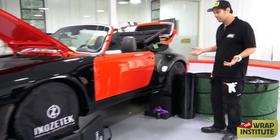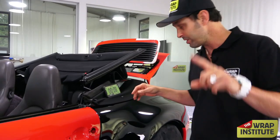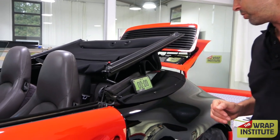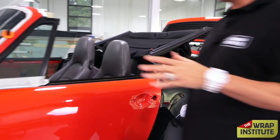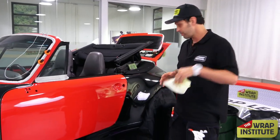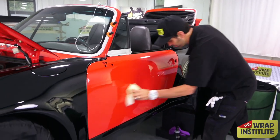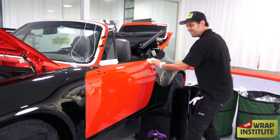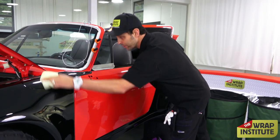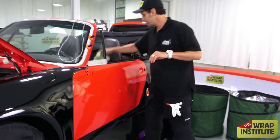I'm going to start the clock. Now that we're in the install phase, the first step with color change especially is to take a tack cloth and go over the entire door. This only takes a few seconds — this is a nice tack cloth from Yellow Tools, not super waxy but it works really well. I also go over the outside area to eliminate any specks of dirt from getting under the film.